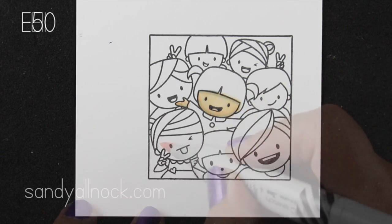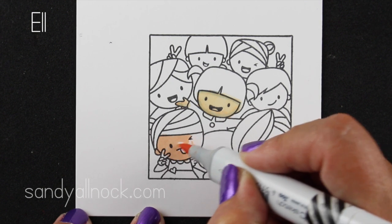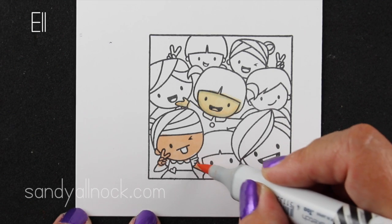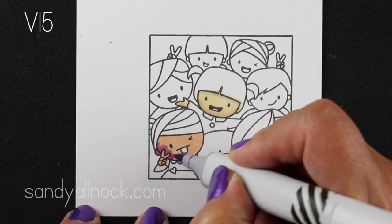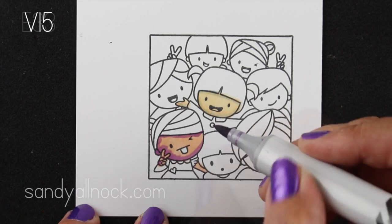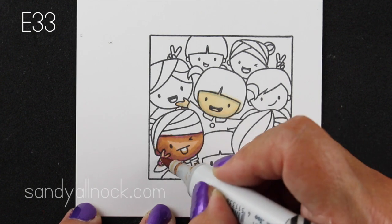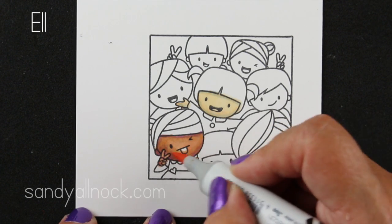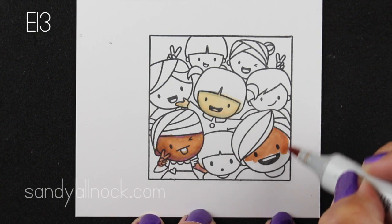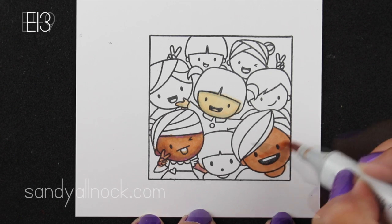Now if you are afraid of the blues and the purples, because that does seem crazy to a lot of people, watch what happens when I add the medium tone over it. So here's the base color going on with this little girl, and then I'll add this purplish color — it's a red violet purplish kind of shade — and most people would go, oh my gosh, she looks purple. Well look what happens when you add a brown over it. It just adds some richness to that brown that makes it look more realistic.